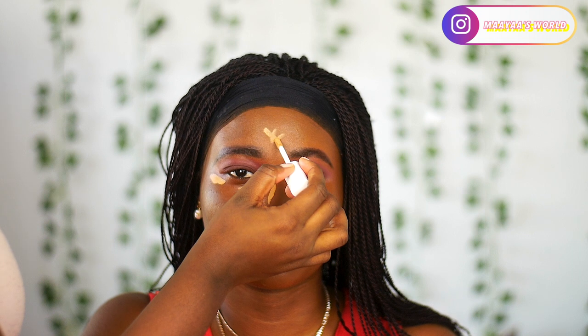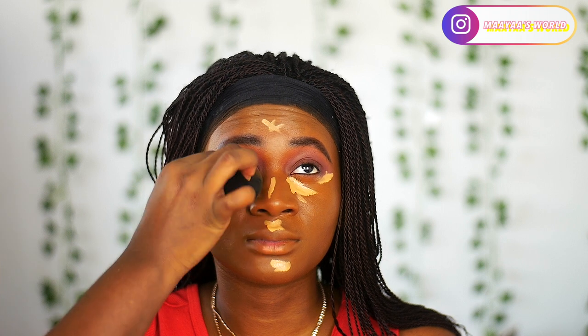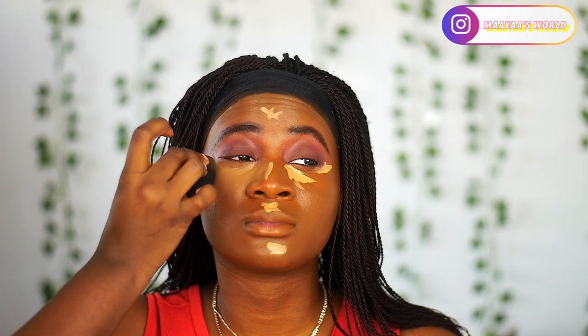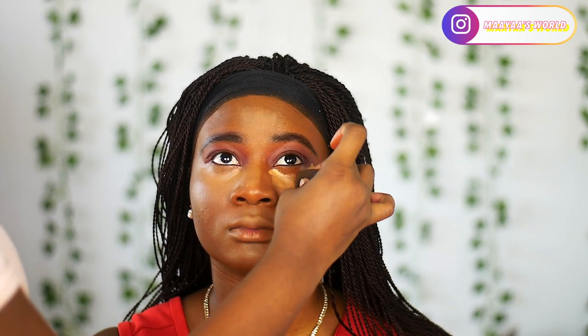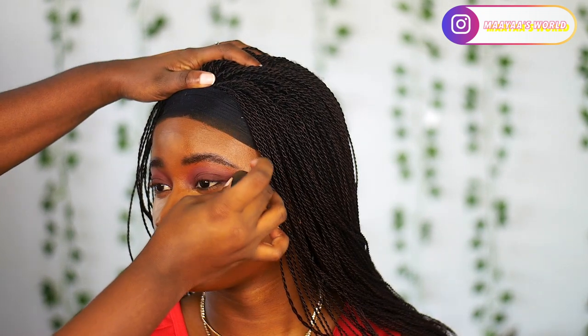To highlight her face I'm using this concealer from Fenty Beauty in shade 350, blending it out in the areas I want to highlight: under her eyes, her forehead, the bridge of the nose, and the chin and mouth area. Those are the points people see first when she walks into a room. I'm blending this out using the other side of the same beauty blender — the cleaner part without the foundation.